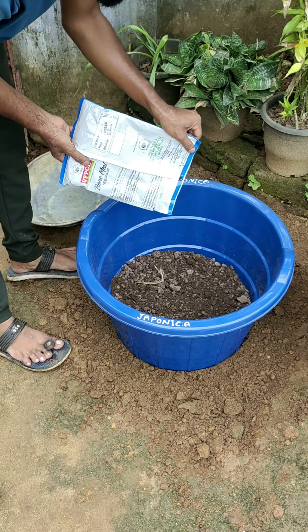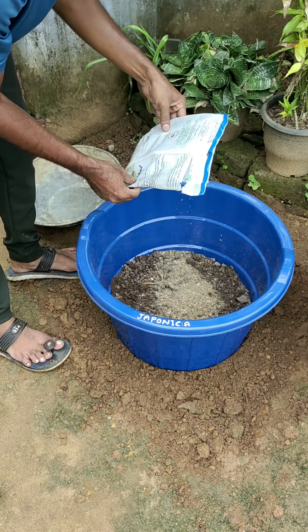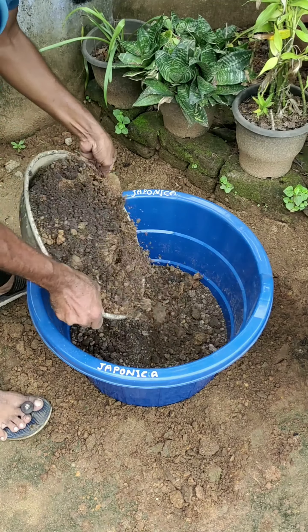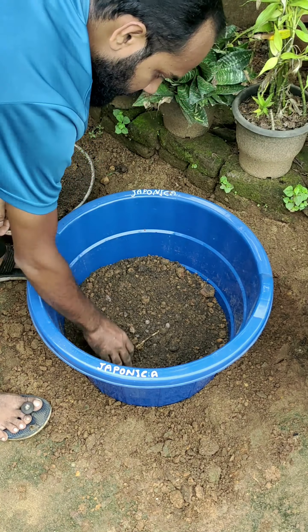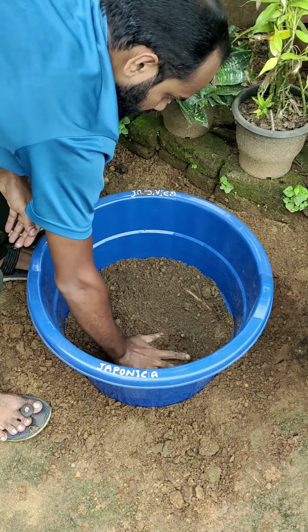This is the second plant. These are smaller leaves. This is the first plant.